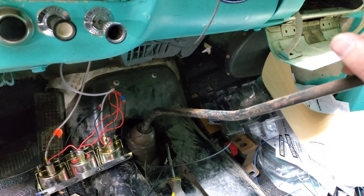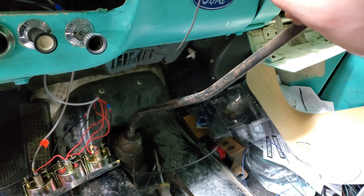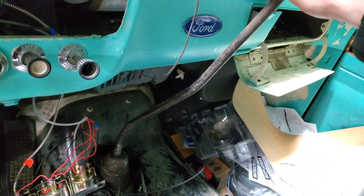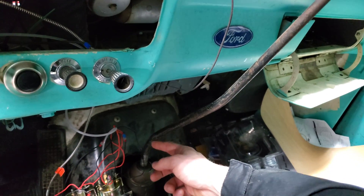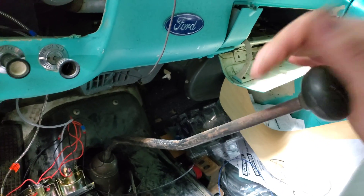I've got some issues here with clearance. The third gear is fine, but once you go to reverse you have a lot of clearance issues. So I'm just going to put a little harder bend right here and hopefully that should solve all my problems.